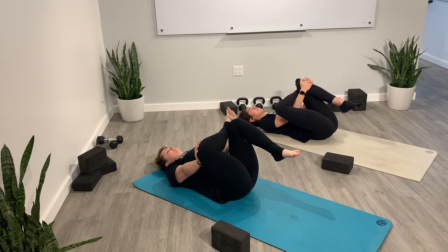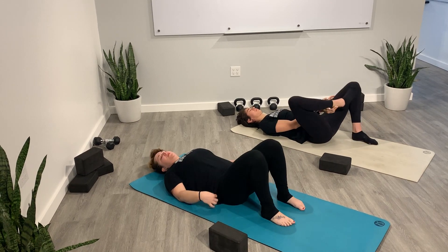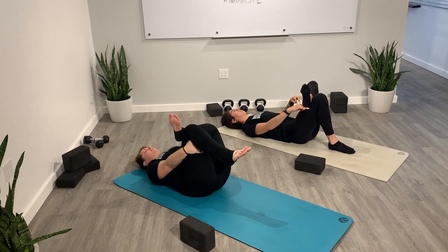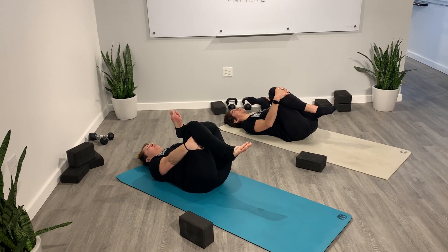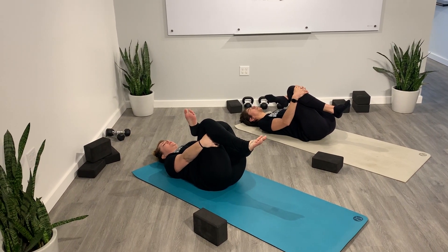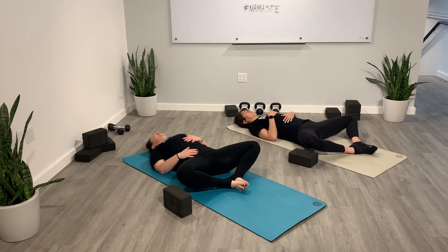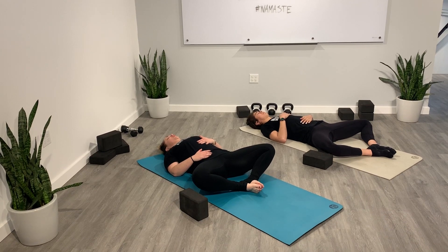Take one more big inhale, and exhale. Slowly start to release, put both feet back onto the mat, shake out your legs. Other side: left ankle crossed over your right knee. You can stay here or go for that full bind. Take one more big inhale, and exhale. Slowly start to release, put both feet back onto the mat. Soles of your feet together, knees out wide — one hand on your heart, one hand on your belly. The closer your heels are to your glutes, the more hip opening you'll find. Go to where it feels good. Find some stillness for a moment, let those hips open naturally.